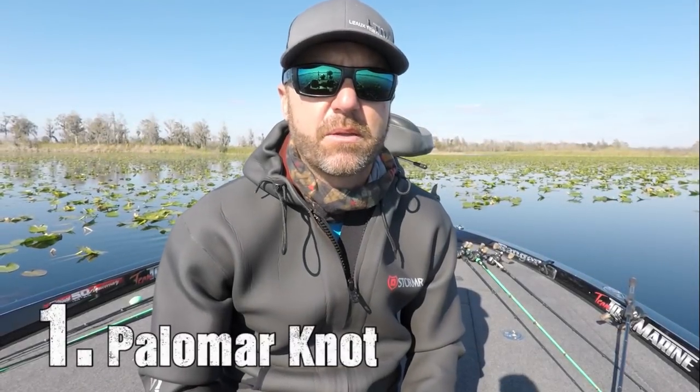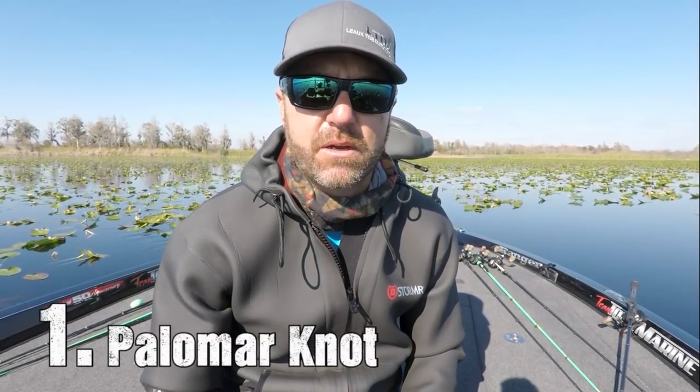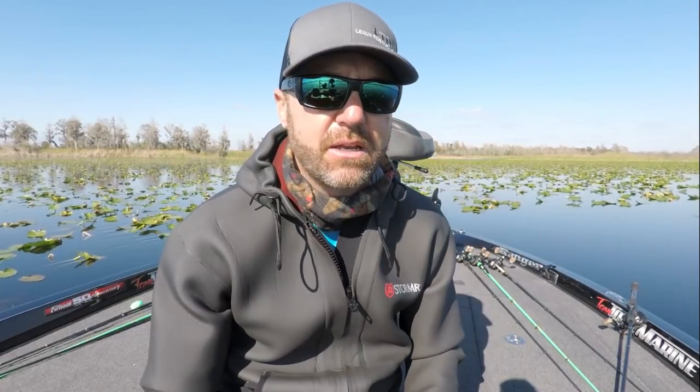Here's knot number one: the Palomar knot. Most of you guys probably already know about the Palomar knot and know how to tie it, but for those of you who don't, I'm going to show you. It's very simple. It's pull proof. It doesn't slip. And it's good for braid, monofilament, and fluorocarbon.